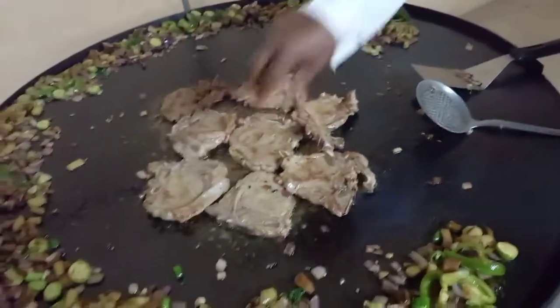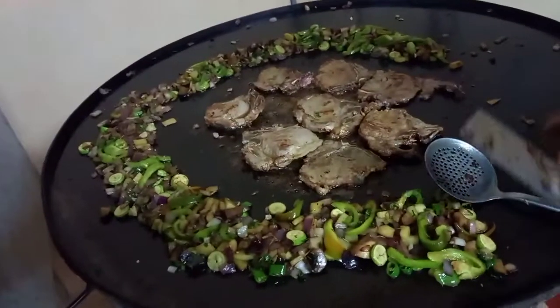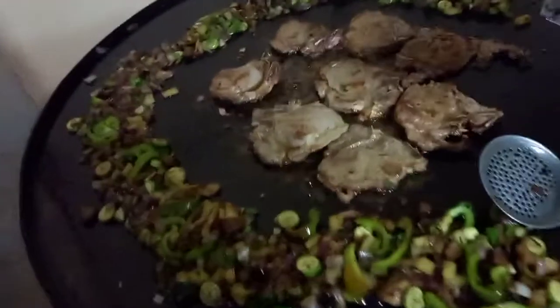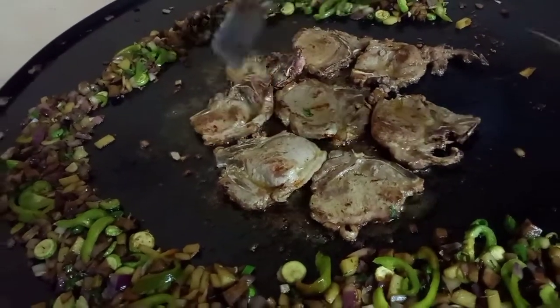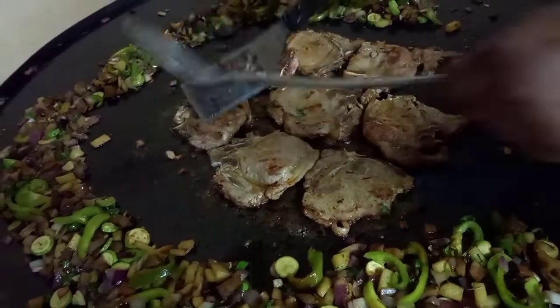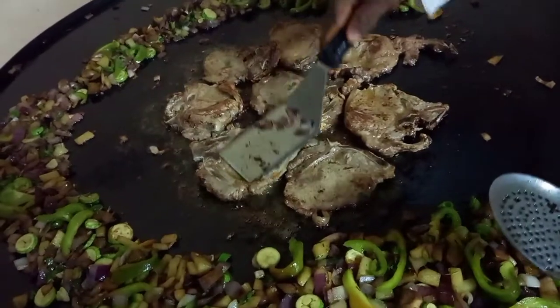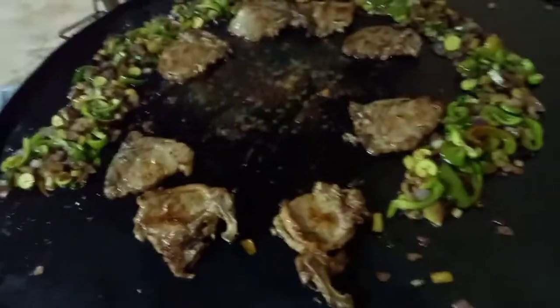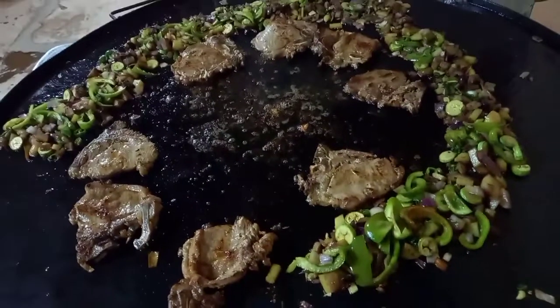It's done to the fish, and you're here to the fish. Let's see. This is done. It is very delicious.